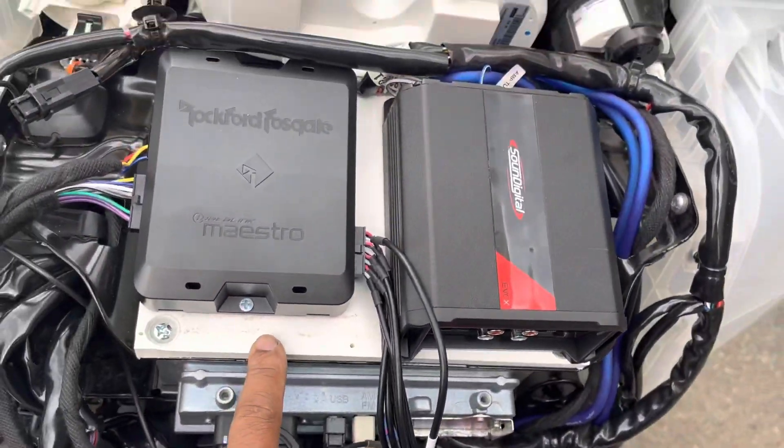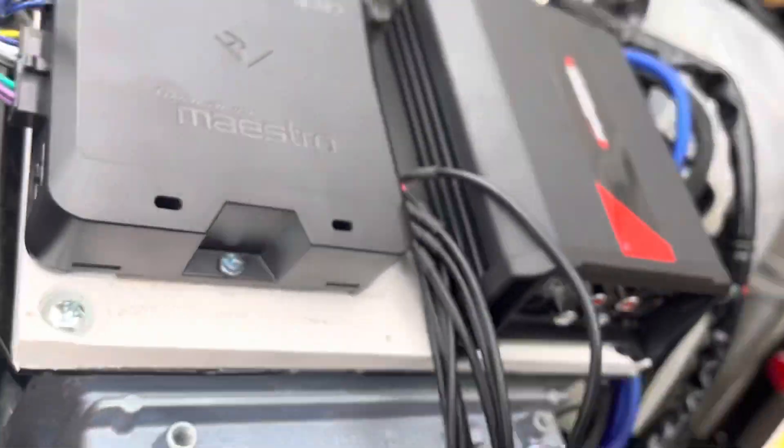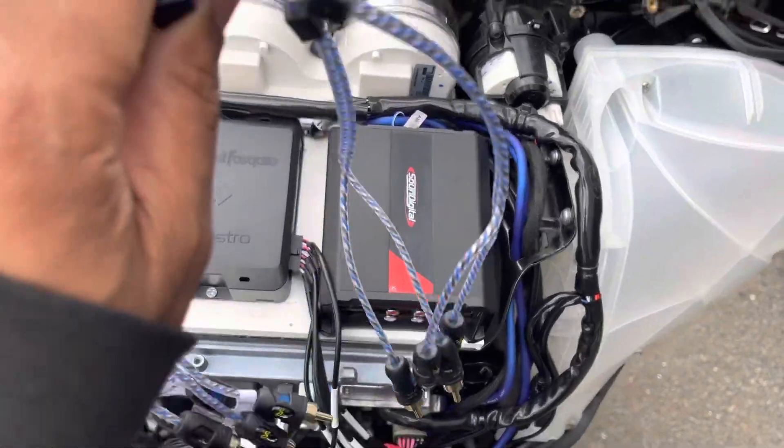Already installed the amp rack — expanded PVC bolted in the factory location, everything neatly mounted in place. Now we'll run our short RCA.